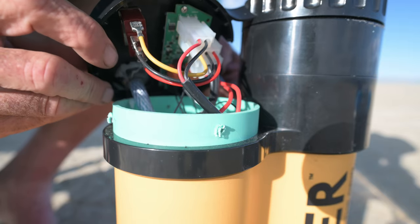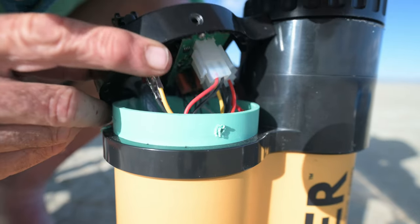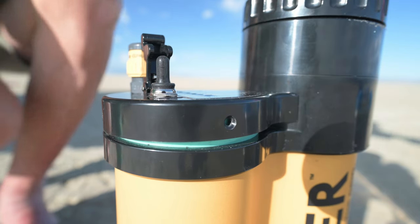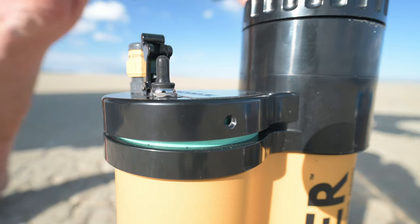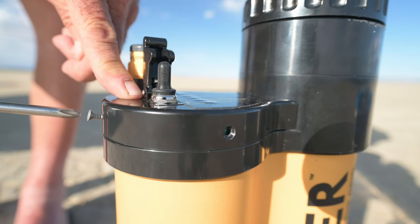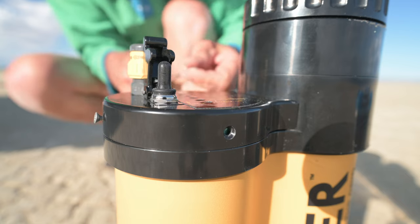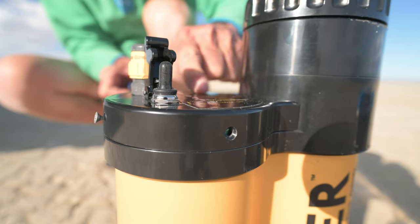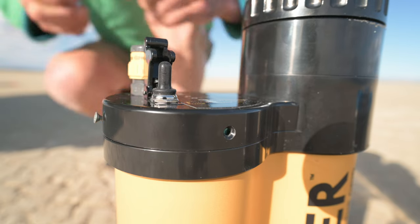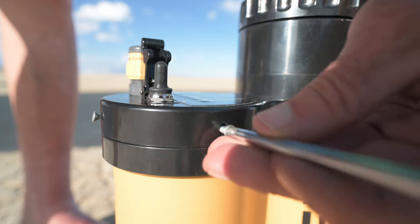I think I can just put this back together and call it good — that was super simple. Make sure you don't kink that hose, especially if you only lift the cover up a little ways. Screws back in. Can't drop these because there are cracks in the ground here and they'll just disappear.